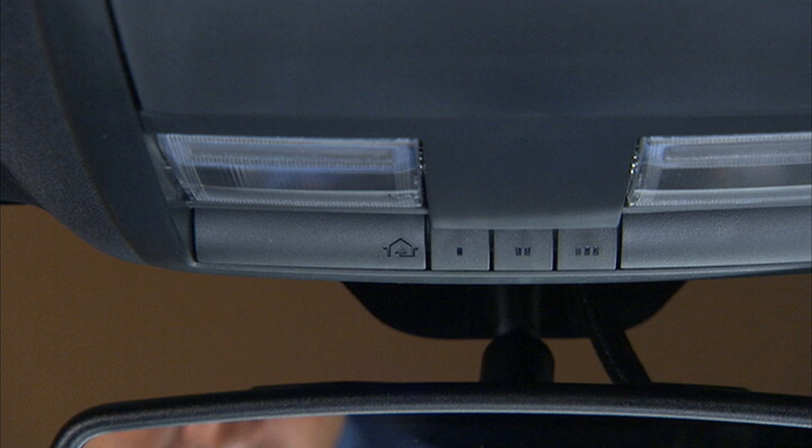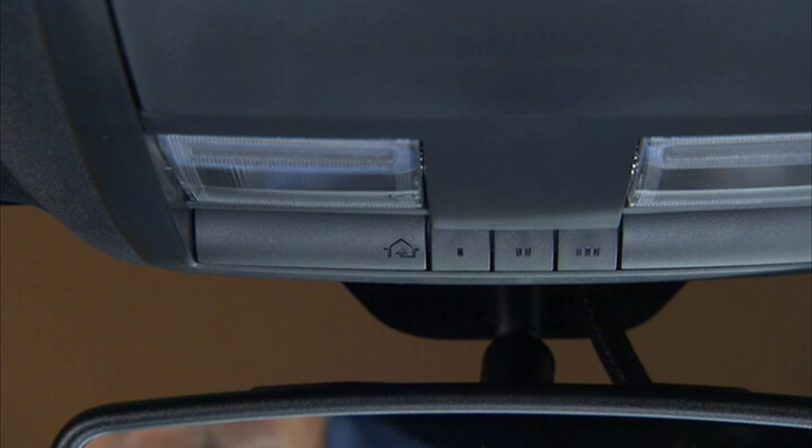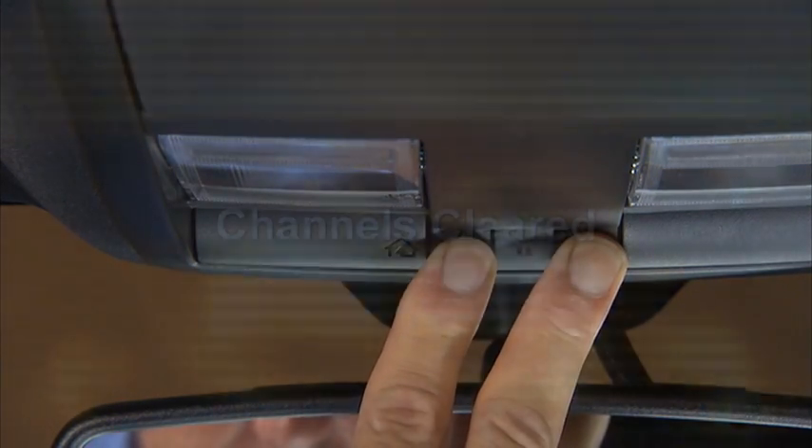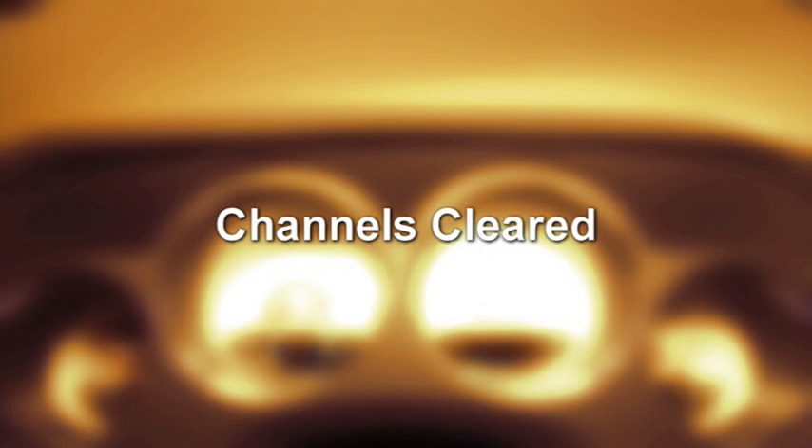If you haven't programmed any of the HomeLink buttons yet, be sure to erase all channels before you begin. To do this, press and hold the two outside buttons for up to 20 seconds until Channels Cleared is displayed in the Electronic Vehicle Information Center, or EVIC.